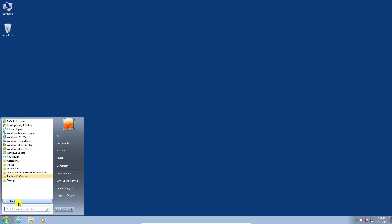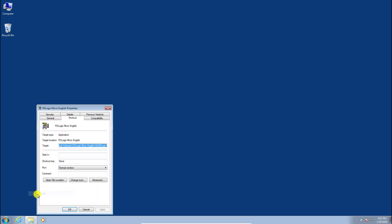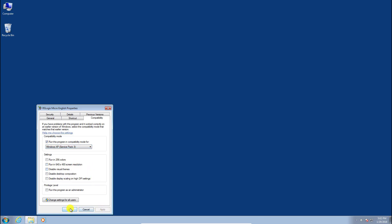In a Windows 7 64-bit environment, you also need to right-click on RSLogix Micro, go to Properties, and under compatibility mode check 'Run this program in compatibility mode for Windows XP Service Pack 3.' Click Apply and OK. This took a little monkeying around but ended up being the only thing needed to get things up and running.